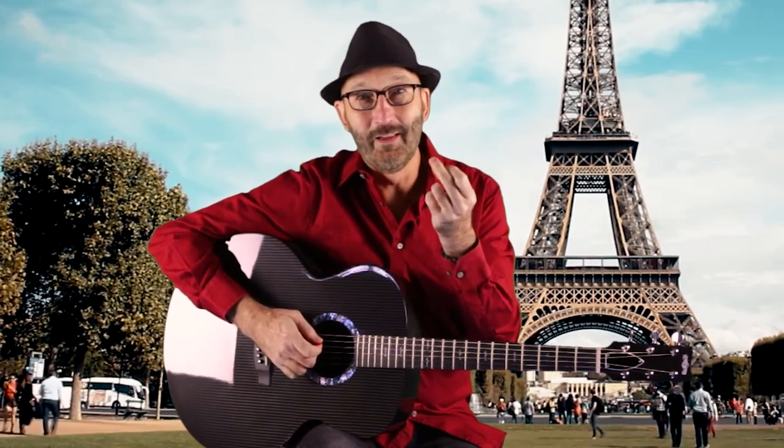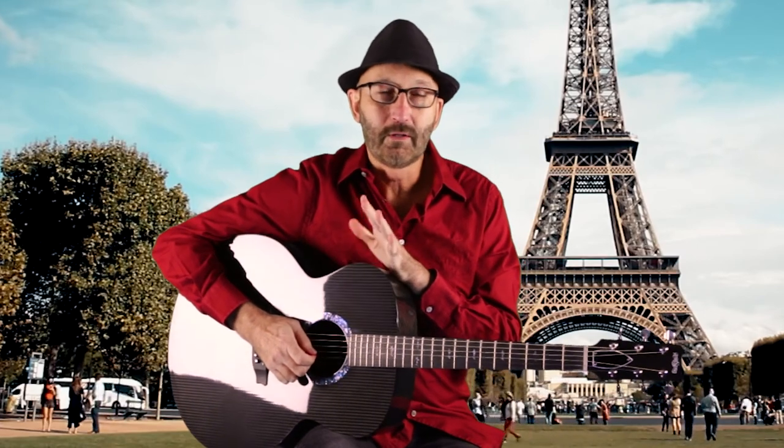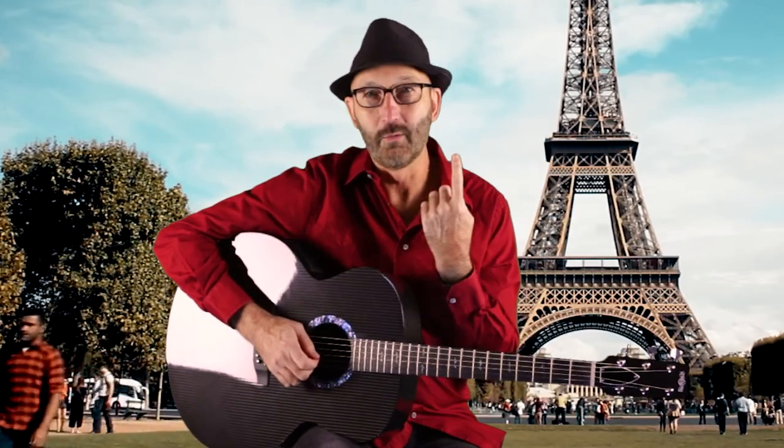Hey kids. So today on teacher's tips I'm going to show you some connecting riffs between chords that involve using one finger, like that one, on one fret.